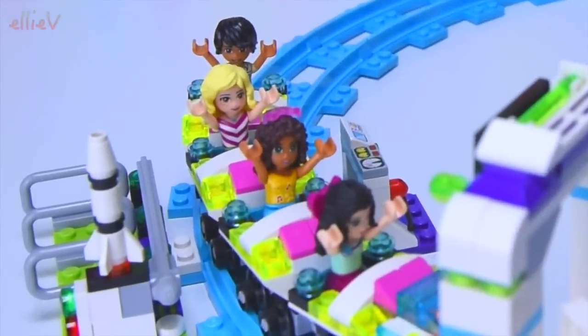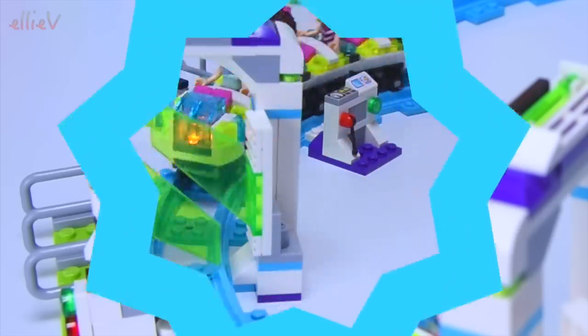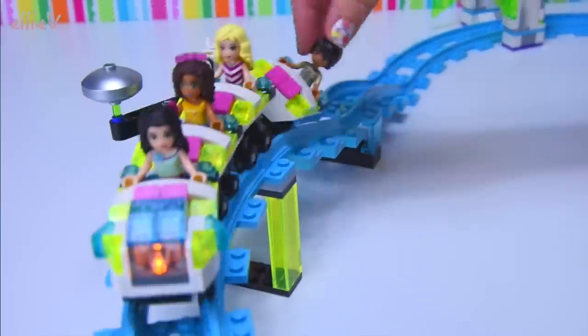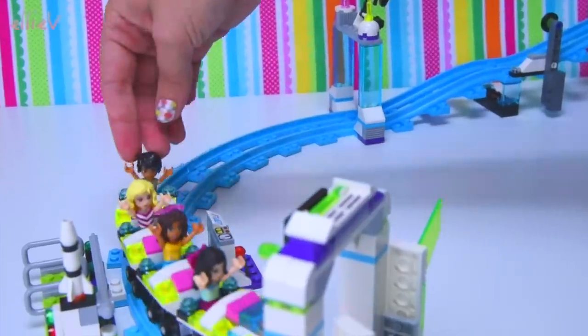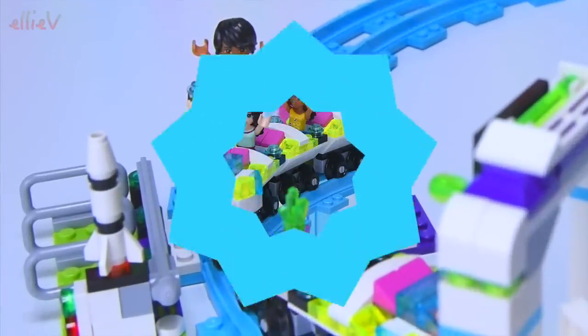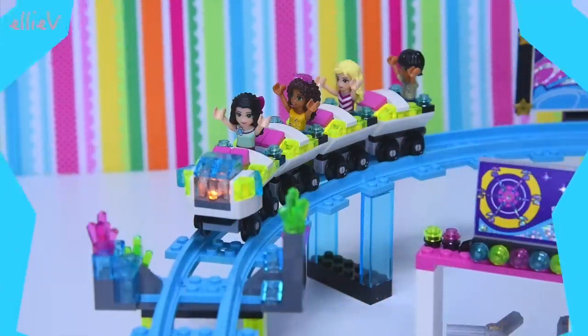Faster! Faster! We go again - up, up, up, and around, and around, and down. Did you smile for the camera that time? Faster - no, that's too fast! Now I'm just getting really, really silly.